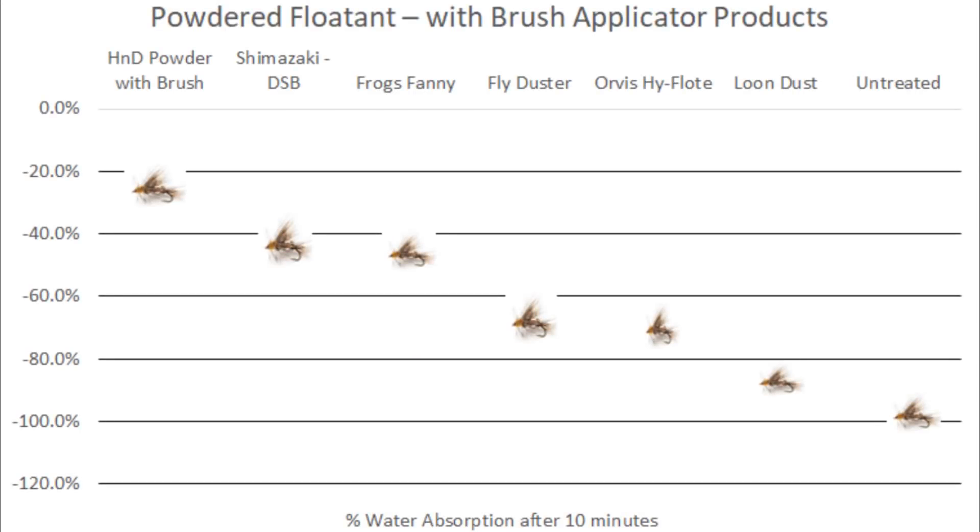Another unique application for powdered floatants with the applicator brush is to add additional action and motion to wet fly or nymph patterns. Here we have a Guide's Choice Hare's Ear with a soft hackle wrap around the shank of the hook. We can give this fly additional life, bounce, and movement in the water by brushing some dry fly floatant into that wet hackle. As it goes down the river it's going to be encased in bubbles, adding realistic motion to this nymph and seducing the attention and aggression of those trout. Here's a comparison of all the different powder floatants available — choose whatever is available in your area.